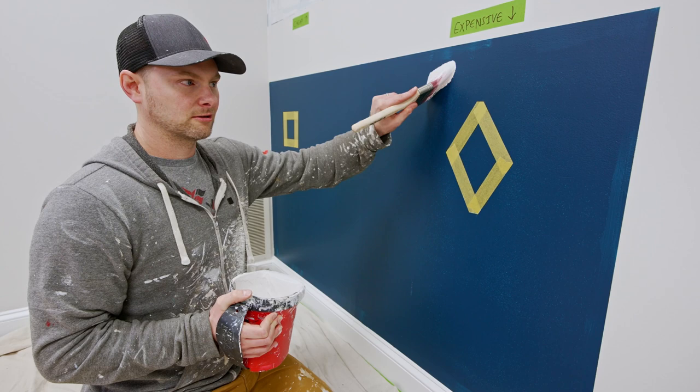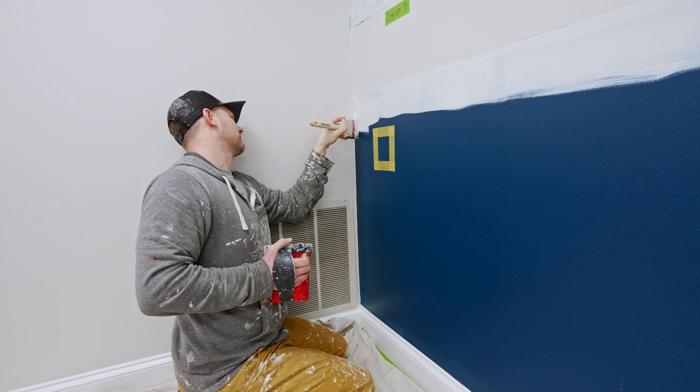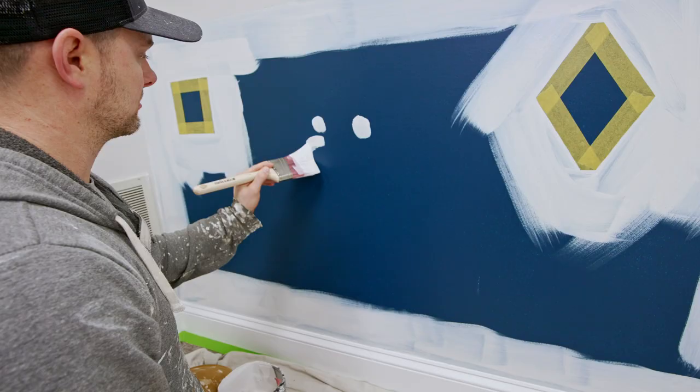That's pretty good. Let's get in there on that — it's pretty good. This brush is much better than the other brush, that's for sure. You can actually cut in a corner here properly.